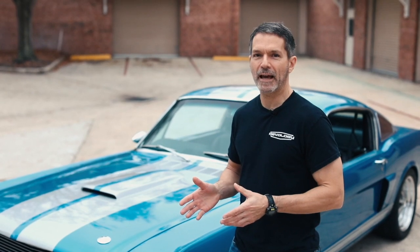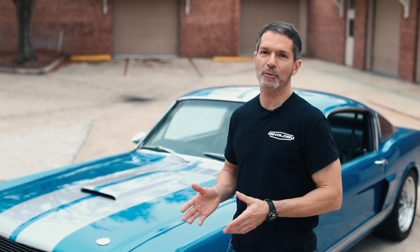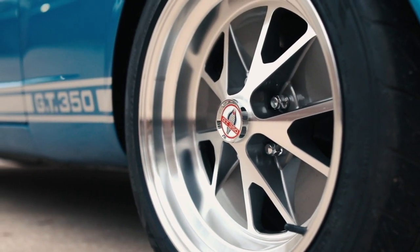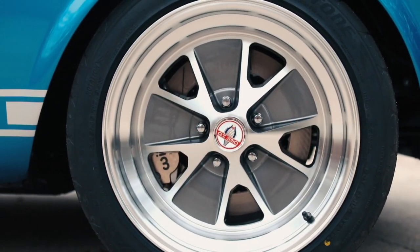The car is also unique in that it features styled aluminum wheels, which also were not ever available on the original 66 Shelbys, but we did fit them with a Shelby center cap.